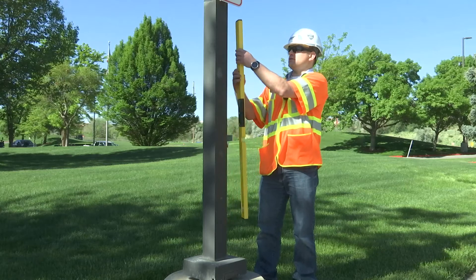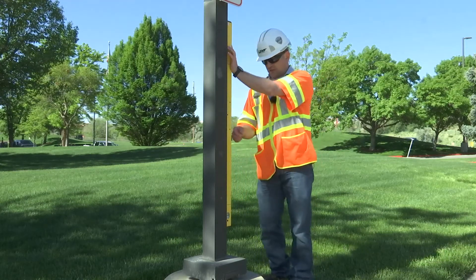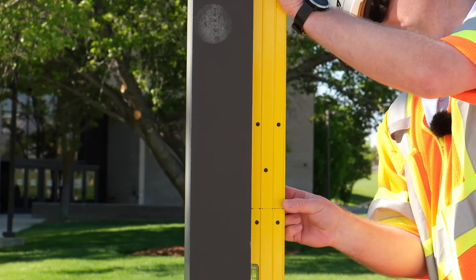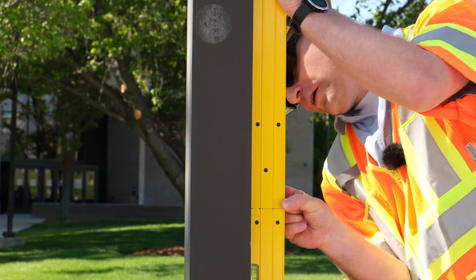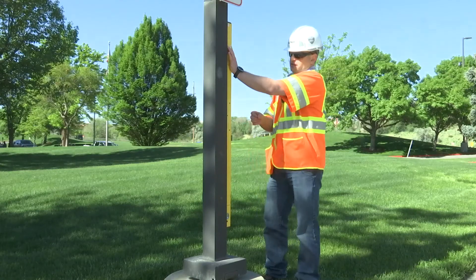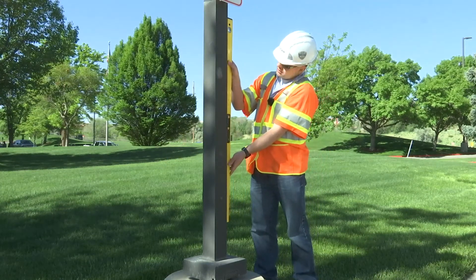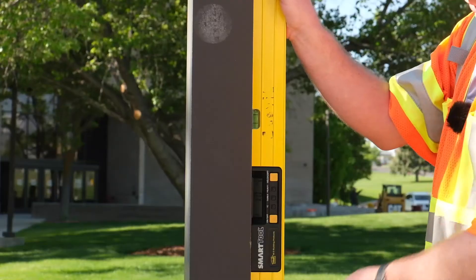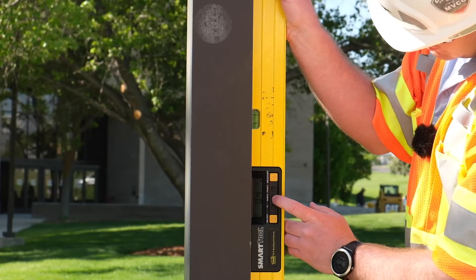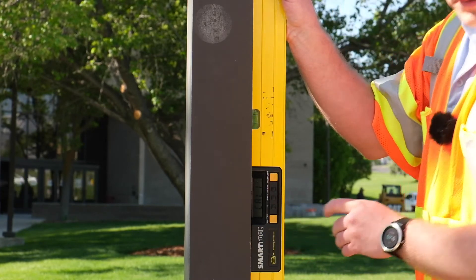Step two is to flip it over so the display is facing the opposite way, and let it normalize for 10 seconds. Then press and hold the calibrate button, and it shows Cal 2. The third step is to flip it 180 degrees — now the vial will be at the top and the display is facing you again. Wait for 10 seconds, press and hold the calibrate button, and it shows Cal 1.